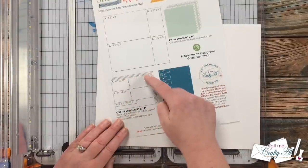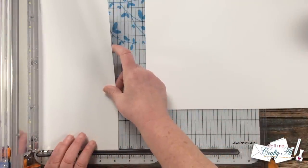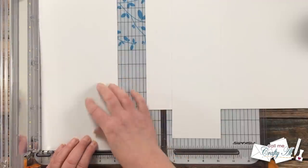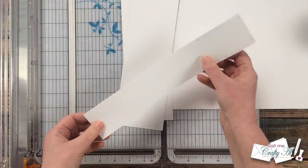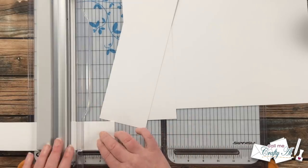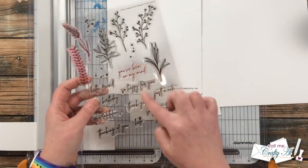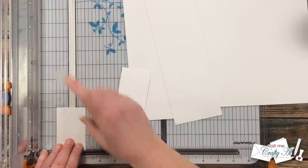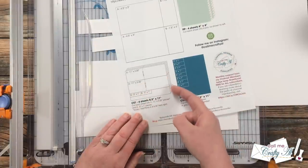Now I'm cutting white card stock for both the card base and the sentiment piece. First I cut it into two strips that are eleven inches by three-and-a-quarter inches — these will be scored later to become card bases. With the leftover piece I cut rectangles for the sentiments. You may want to bring in your sentiment stamp set to confirm the dimensions will fit; I'm using 'Just a Note' and three by one inch works fine. From the first strip I cut two sentiment strips per the cutting guide, though you can keep cutting from a single strip to get as many sentiment pieces as you need.